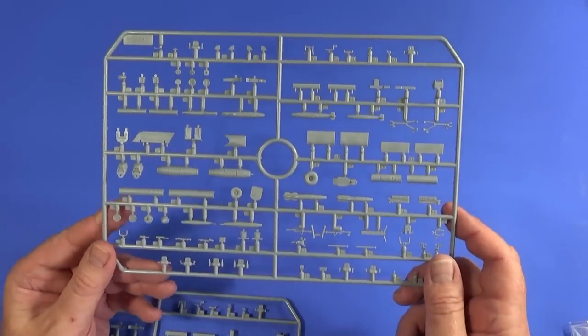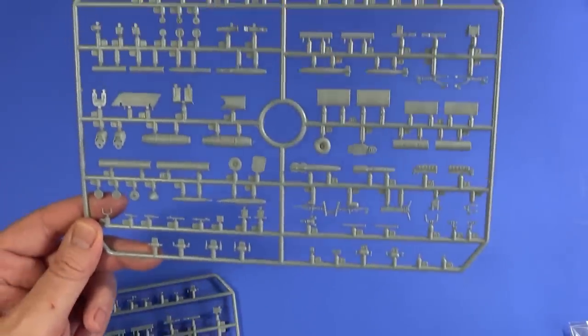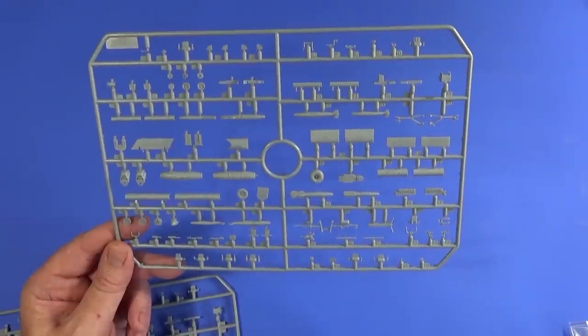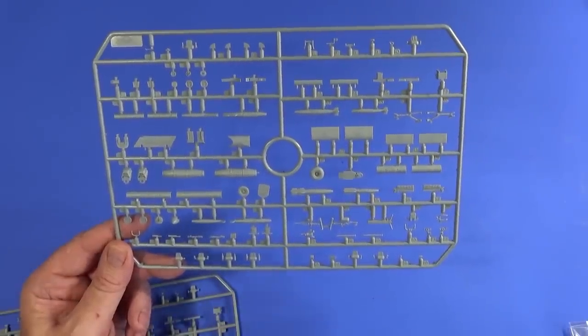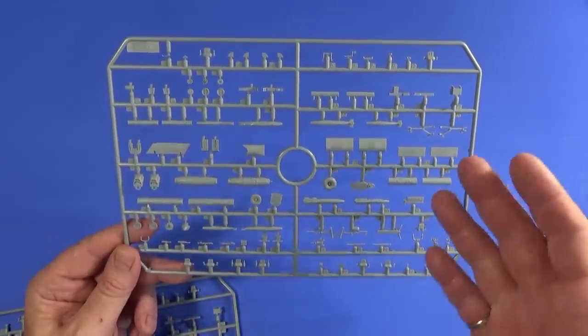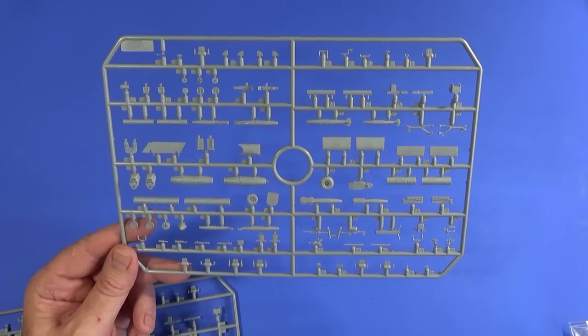Frame C — and there are two of them because they're identical — has bombs, rocket packs, fuel tanks, napalm, engine bay components, undercarriage components, and all the things you generally get on both sides of the plane.